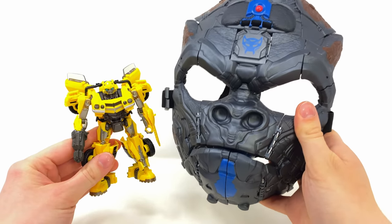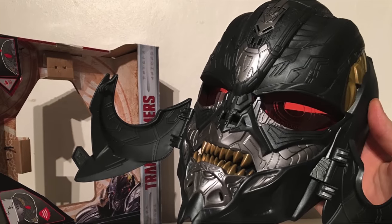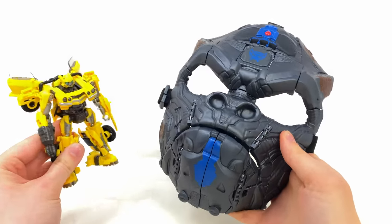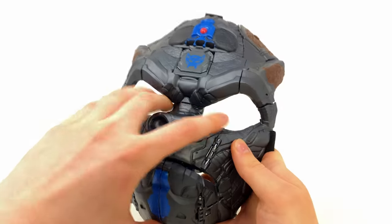If you're curious about scale, here is the deluxe class Bumblebee — it is definitely quite a massive piece. I'd say it's roughly the same size as the Megatron roleplay mask from the Transformers: The Last Knight line, so if you own any of those you'll know what to expect. But with all that said, let's put it on and actually trial it out — Primal, give me your face!